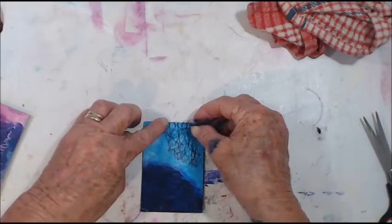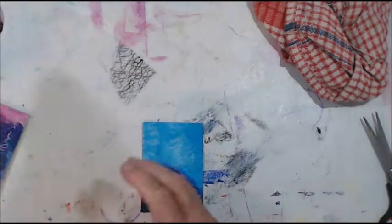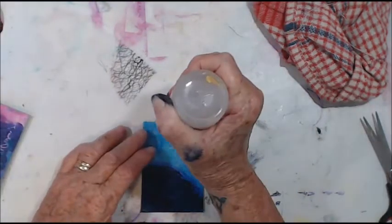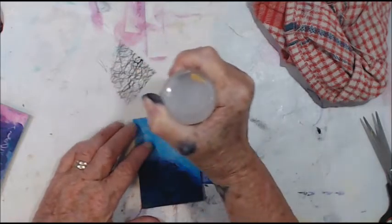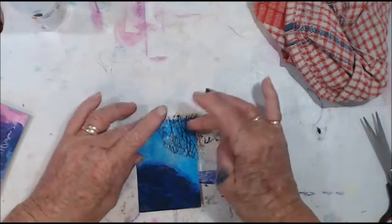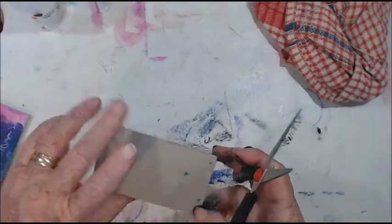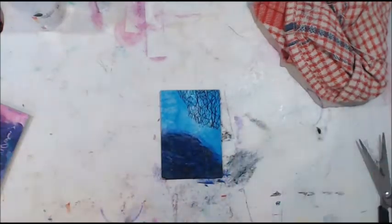I'm going to put this little bit of webbing — or whatever it is — over here. I think we'll use some of this craft glue because it's more liquidy and it'll hold it better, hopefully. Just give that a trim off. That gives us a little bit of, like, spiderwebiness.